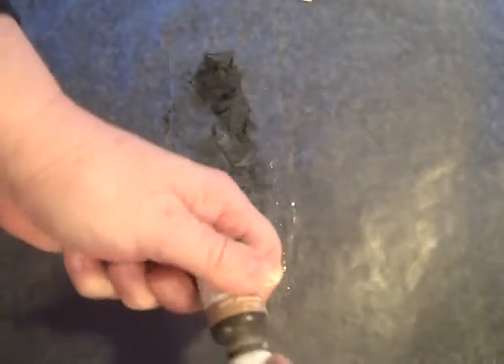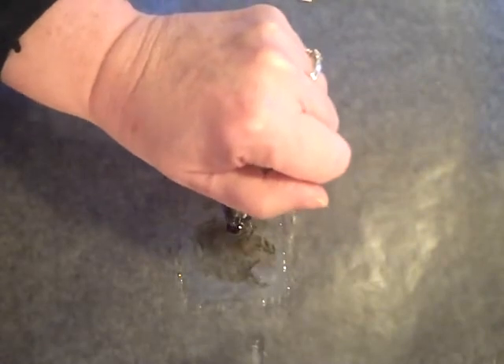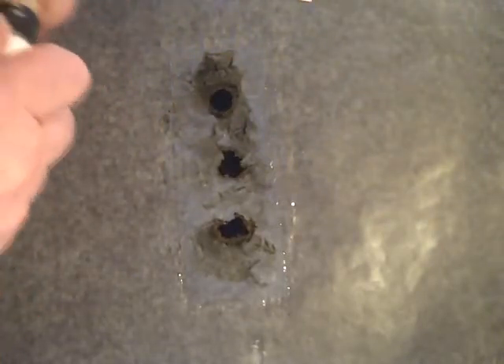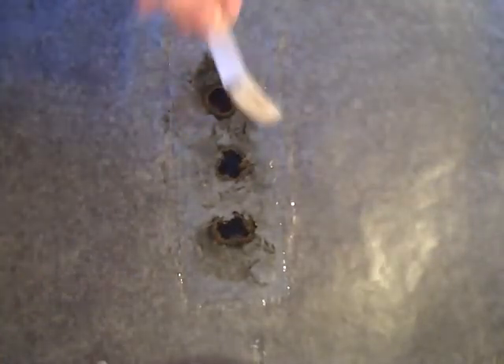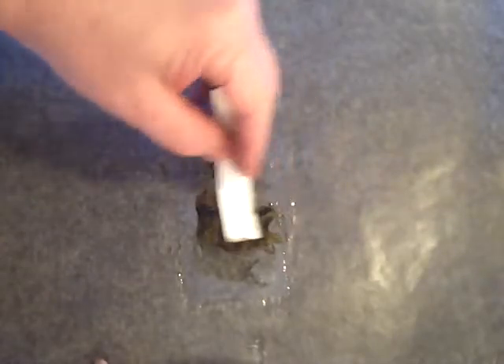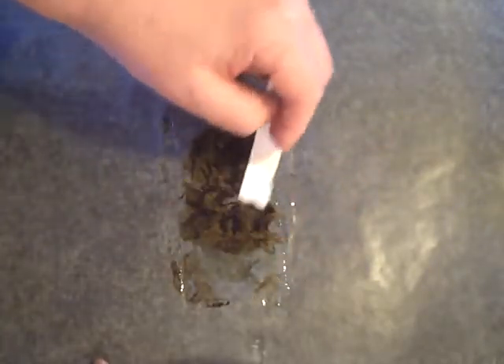Then we'll take Baked Brown Sugar and this one you just need three drops. Then we will swirl this around. I'm just kind of patting it and swirling it — I'm not rubbing it in. You don't want to rub it in because then you kind of lose that effect that you're going for, which is the marble or granite look.